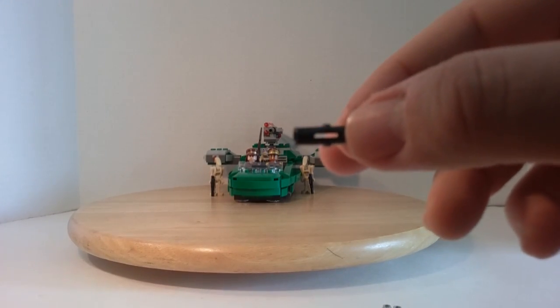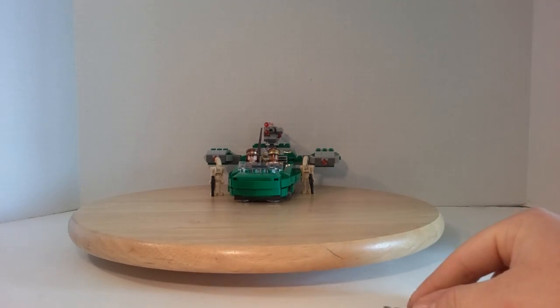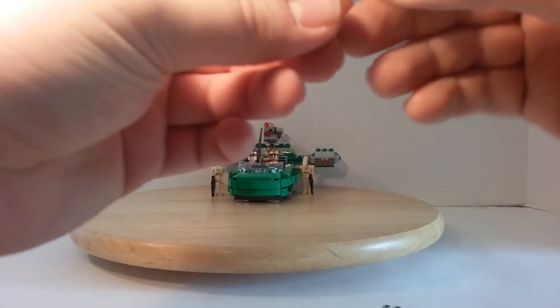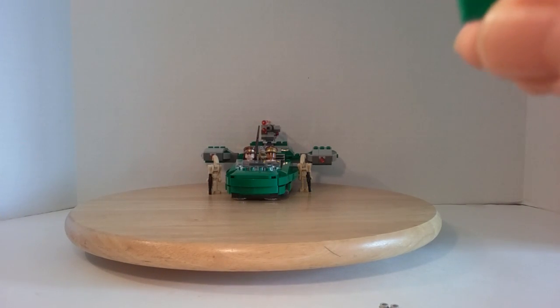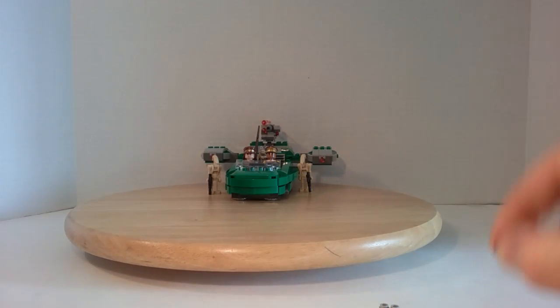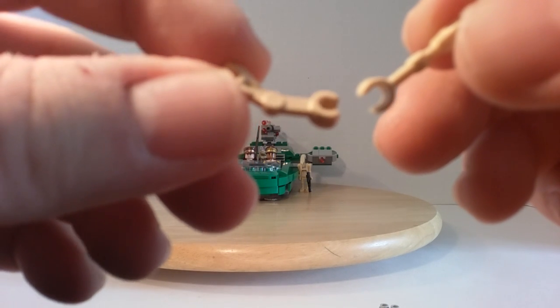You get a black connector peg — where it's a connector peg on both sides — then two square one-by-one plates in green, a square flat tile in green, a trans-red one-by-one round stud plate piece, and one straight and one curved joint arm in the tan color.